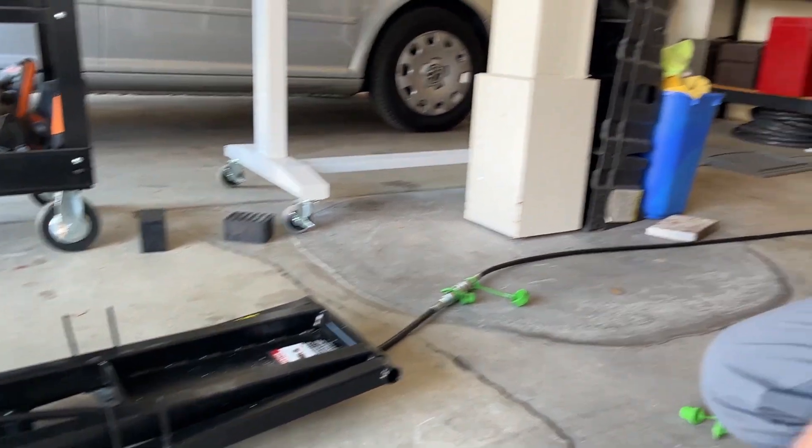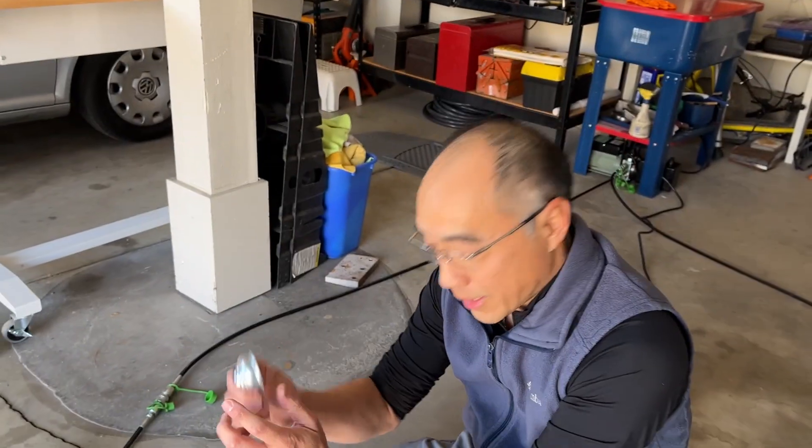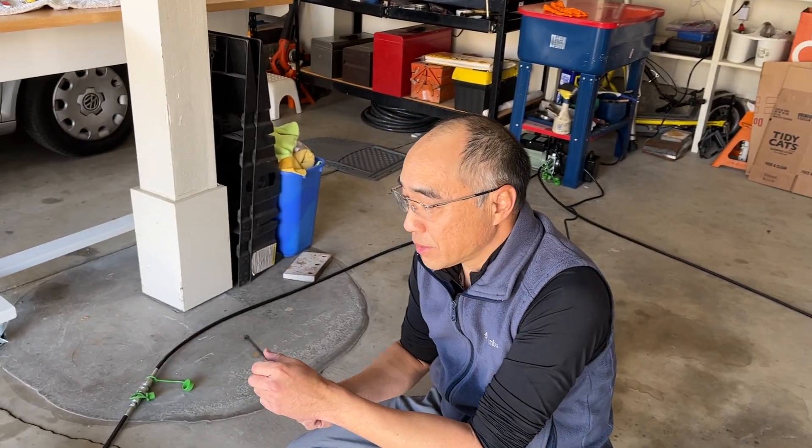So that's the mod — $15 for this and some zip ties, and that makes the quick jack much more functional. Thank you.